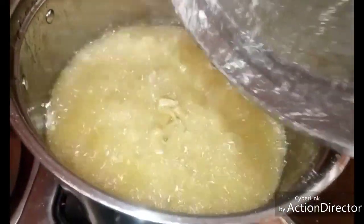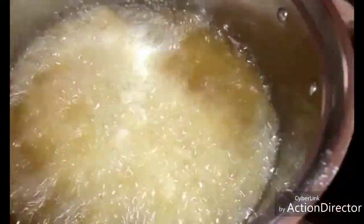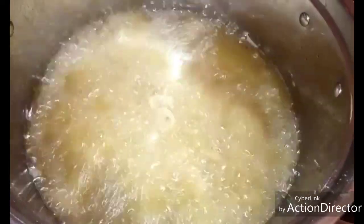When your oil is hot, pour in your ching ching. We'll be turning it at intervals so that the ching ching will not burn. When it is brown enough to your taste, remove it — it is ready for eating.